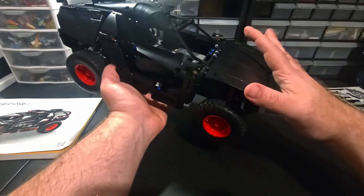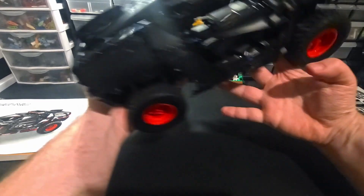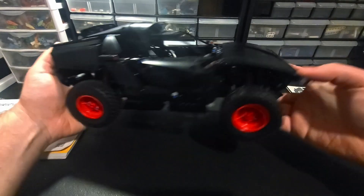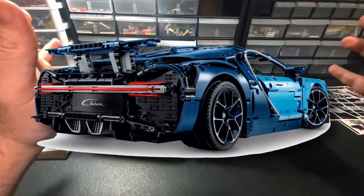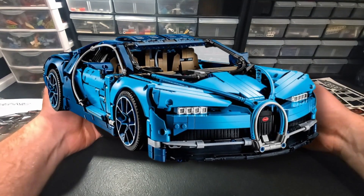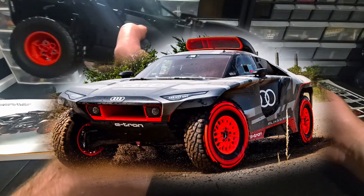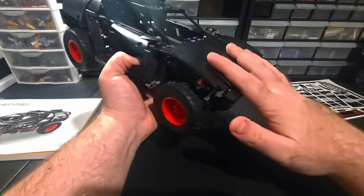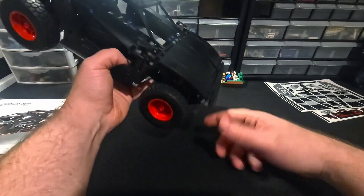Honestly, except for the front end, it doesn't really need the stickers - it looks cool in the back. But what is it with Lego? They're just rear-end people. You know what else has a great rear end and a terrible front end? The Bugatti Chiron. I had that Lego set and it was ugly up front. It's like they started from the back and moved to the front. I mean, I guess it's accurate to the actual e-tron car, but as a model, not being a gearhead myself, this front end is hideous.